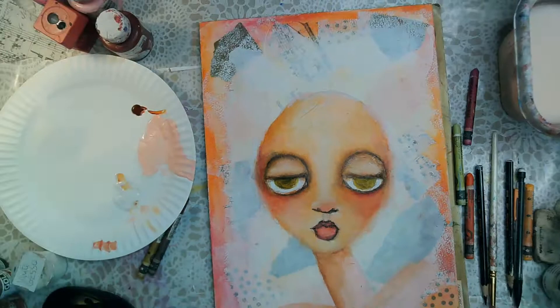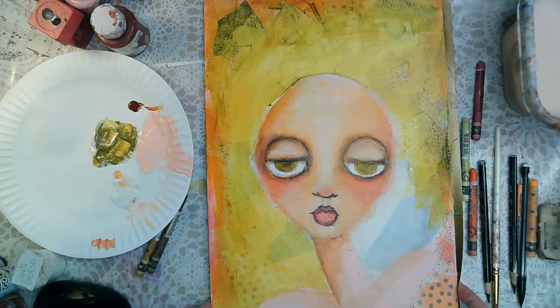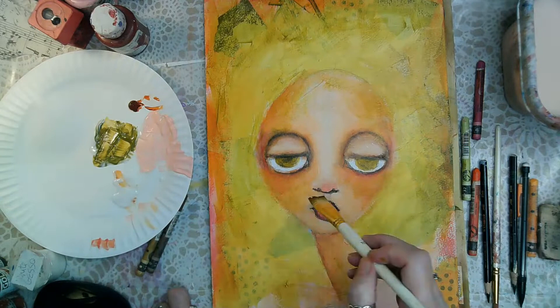I'm putting some darker paint on the upper lip and blending the bottom lip a little better. The upper lip is always going to be darker than the bottom because it's in shadow.